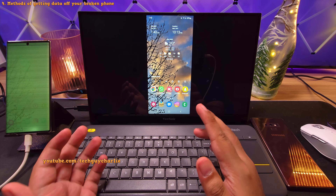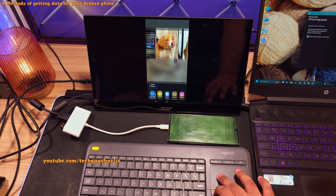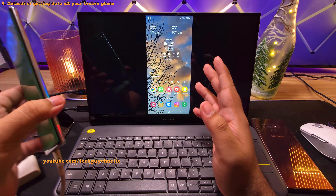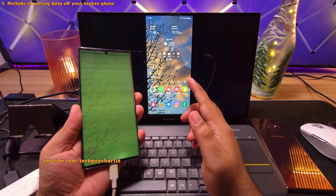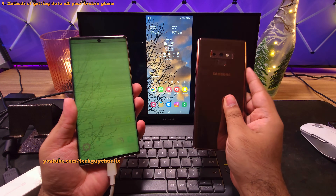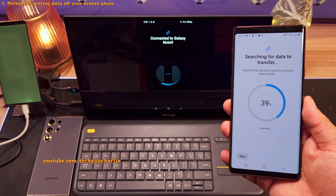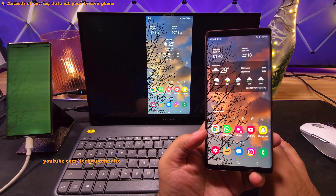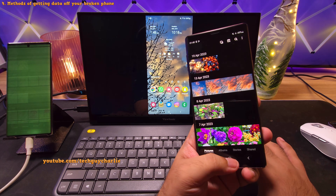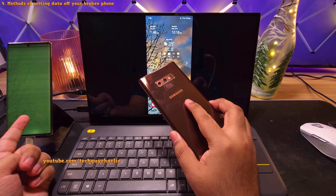As for taking a backup, you've got two options. Number one, you can choose to transfer your media like photos, videos, and music onto a computer using Google Quick Share. Or you can choose to make an identical copy of your broken Samsung phone — which means transferring everything to another Samsung smartphone using an app called Smart Switch. This is going to copy everything from your photos, videos, to contacts and even your messages. It basically creates an almost exact clone of your broken Samsung smartphone onto a new or an existing Samsung smartphone.